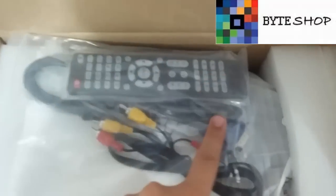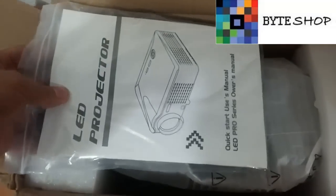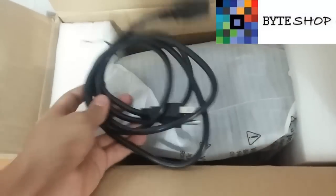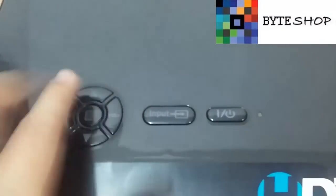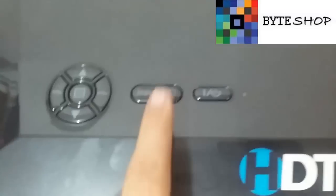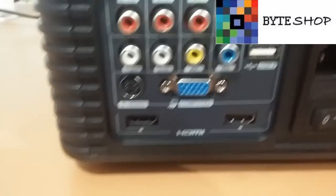The first one we are going to see is the USB cable, VGA cables, RCA, and manuals. On this side we have the cable for the current. Now, removing the projector — here we have the controls, from where we are going to control everything on the projector. We can also do it with the remote control, depending on your taste. From here we are going to select the input and from here we are going to turn it on and off.